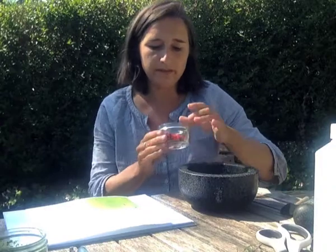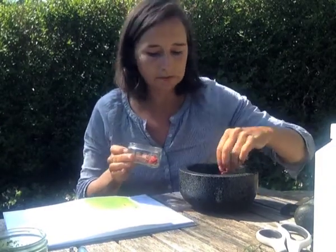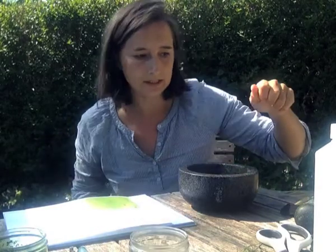Some of these methods you may be familiar with from doing printing or textiles. I'm going to show you basically how to prepare your pigments. I'm going to have a go with the poppy petals. Ideally you want to find the red variety — they tend to work really well.